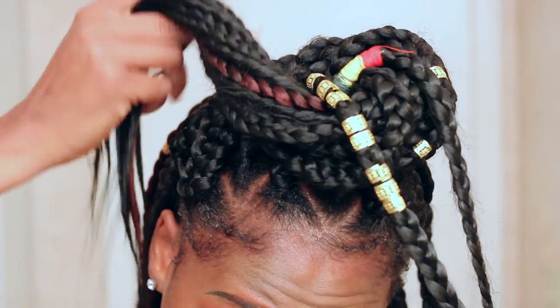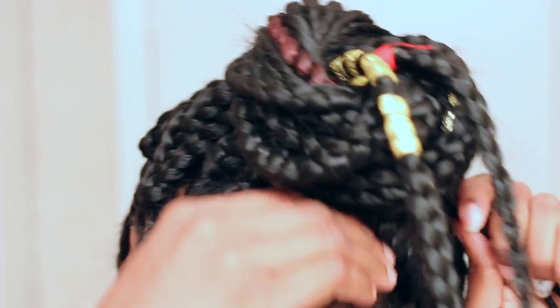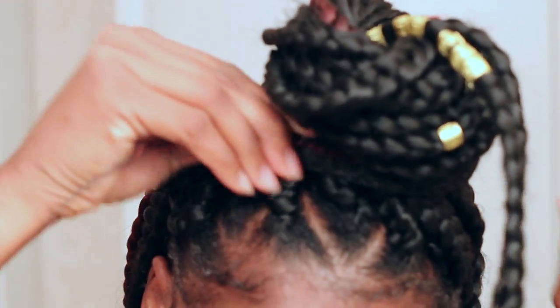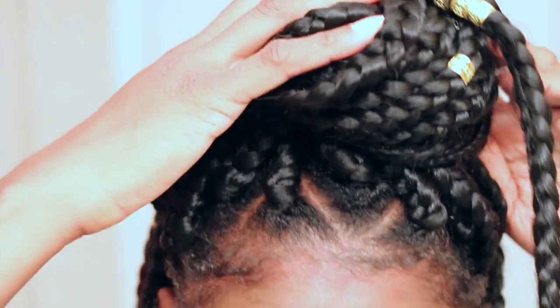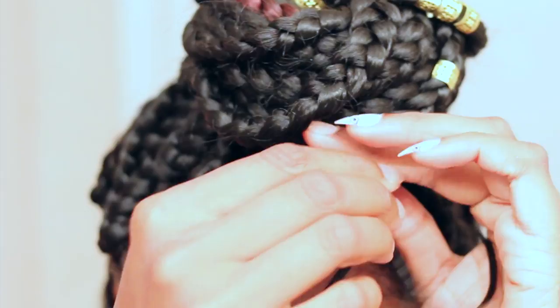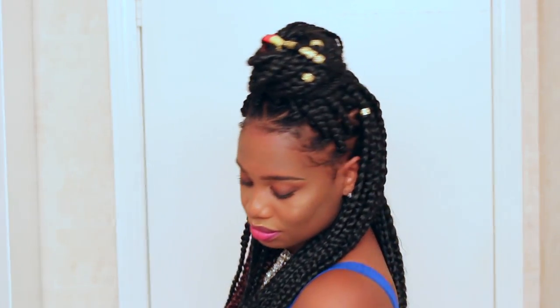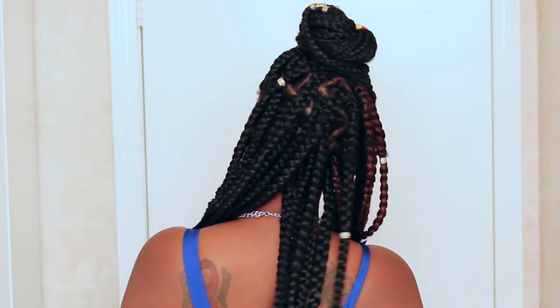I'm going to keep wrapping the hair around and then simply tuck it under. Now I'm going to take those two pieces and basically wrap them around the top knot and then tuck them under as well. And we're done with the top knot! This is pretty much the final look — really simple to do but really cute and trendy.